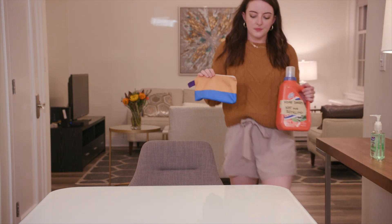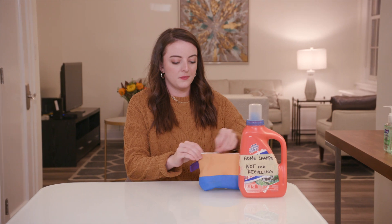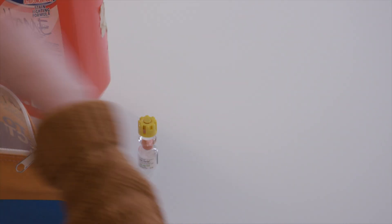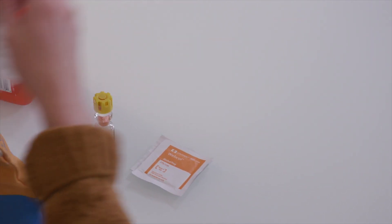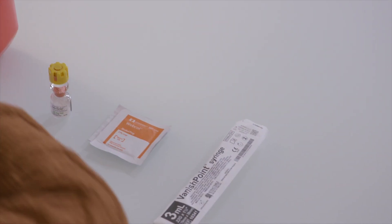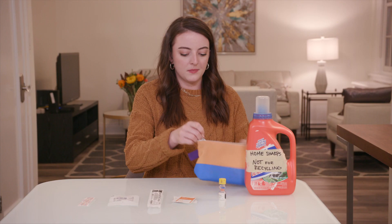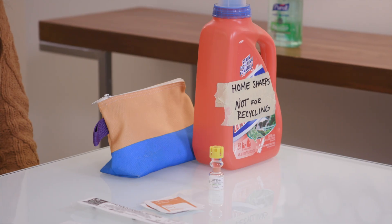To give the shot, first set up your supplies on any clean, open surface. You'll need a SaluCortef Activiol bottle, two alcohol wipes, a sterile syringe with a needle, a gauze pad, and a bandage.